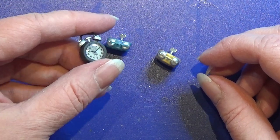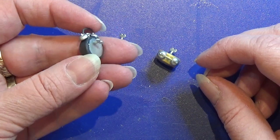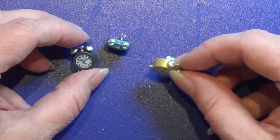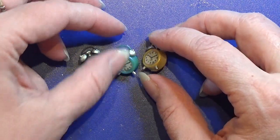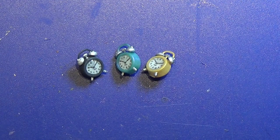I'm going to leave a link in the info box for my print file so that you can print it yourself on your 3D printer — the resin one. Thank you for watching my video and happy crafting!